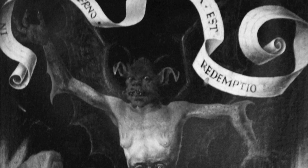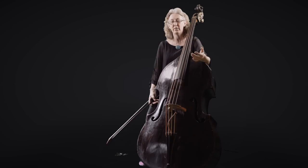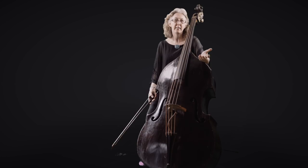Depending on what country or city you were in, you had different bass instruments. They might have three, four, five, or six strings. Some of them were described as being human size — but then how big were humans in those days? Some of them were smaller.